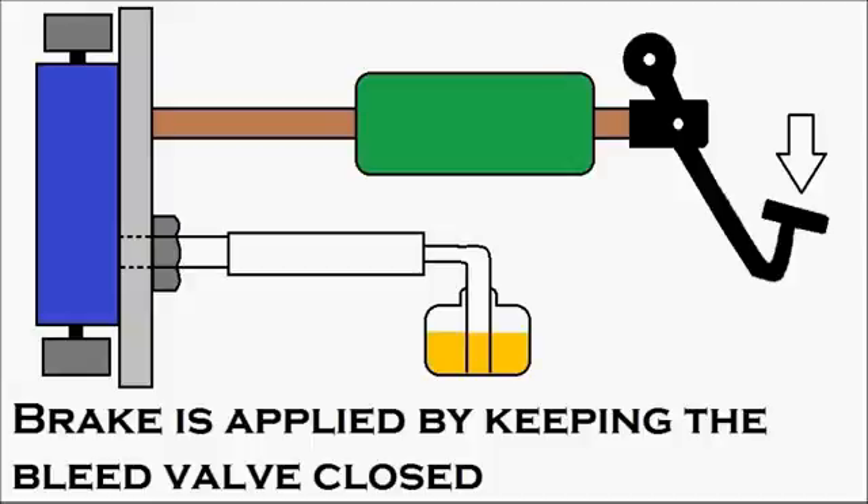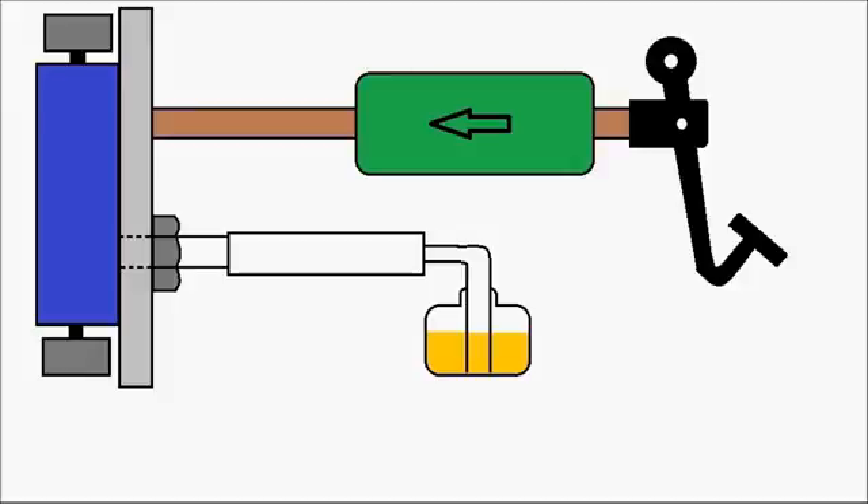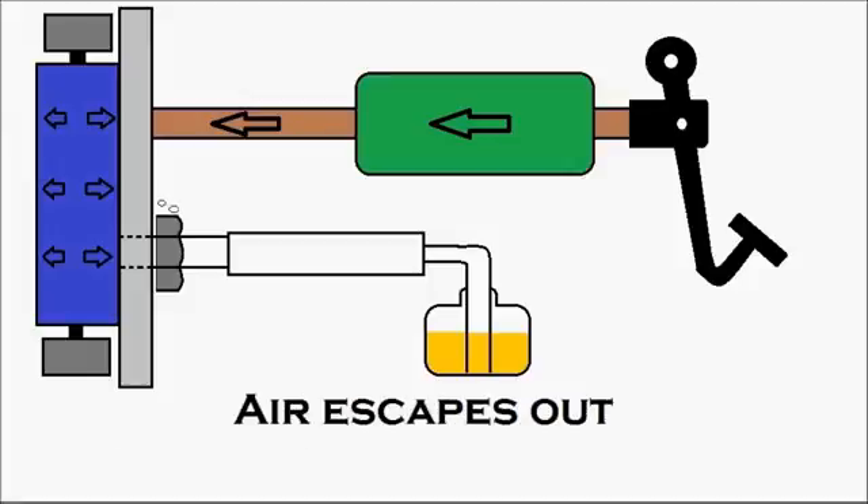The person inside the cabin presses the brake pedal — you can see the brake pedal getting pressed. The pressure inside the master cylinder increases, and the pressurized oil moves into the wheel cylinder, increasing the pressure there. Then the person at the wheel opens up the bleed valve — you can see it getting opened — and the air escapes out with a little amount of brake oil. You can see the air escaping out.